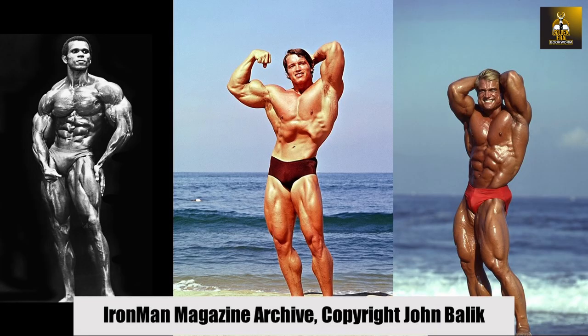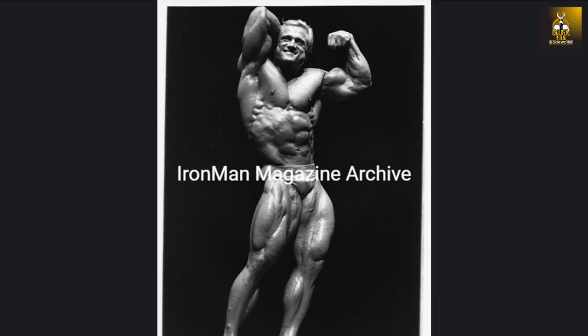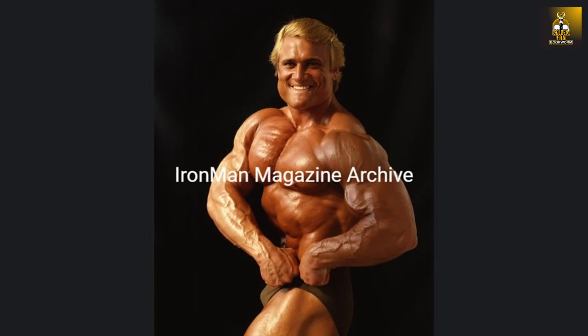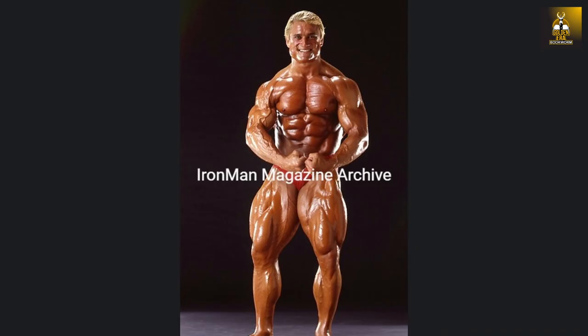Need a bodybuilding poster for your gym or office? Check out ironmanmagazinearchive.smugmug.com for the highest quality posters on the planet. Scroll through the galleries of all the legends including greats such as Arnold, Frank Zane, Sergio Oliva, Serge Nubret, Tom Platz and Larry Scott, and much more.